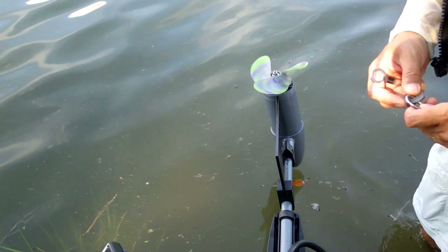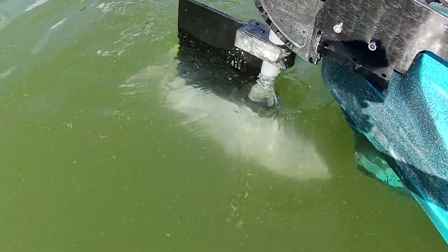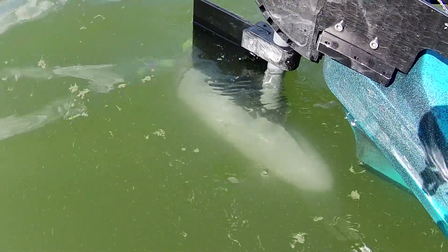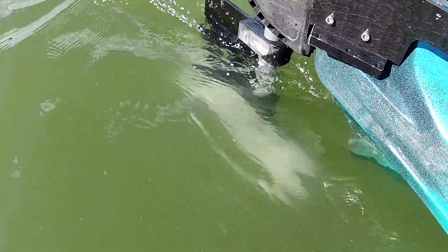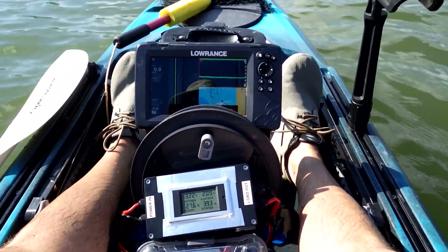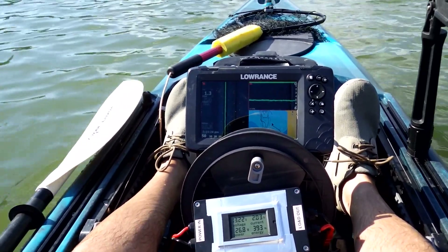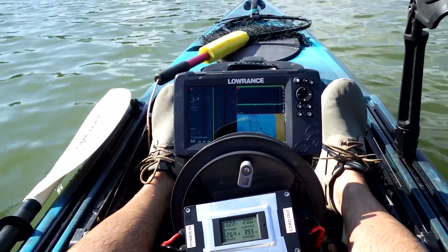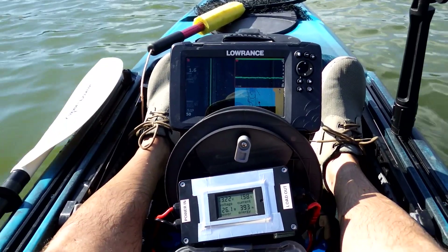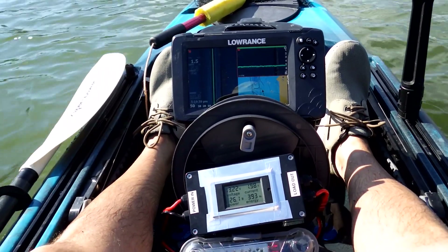Alright, there's our high speed prop installed. I have not cheated — I just put on the prop and got the meters out where I can see everything, and I have not run this up to speed yet. The first thing I'm going to do is run up to 370 watts of power, which is the equivalent of full speed on the other prop, and we'll see what percentage of power that requires and how fast we're going.